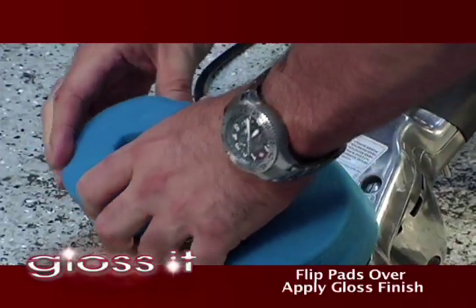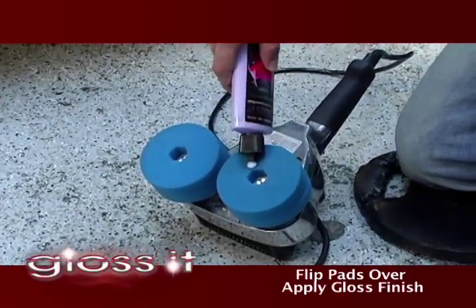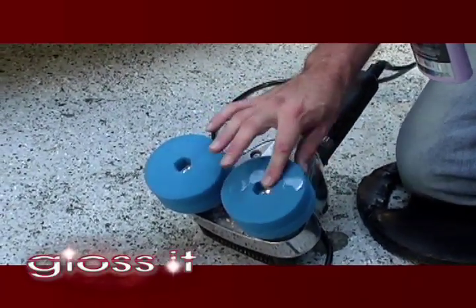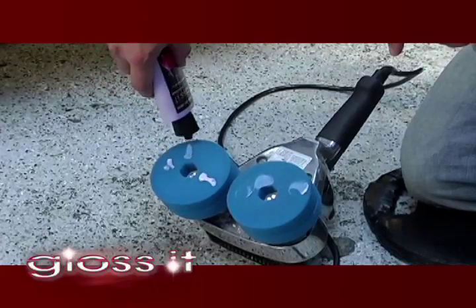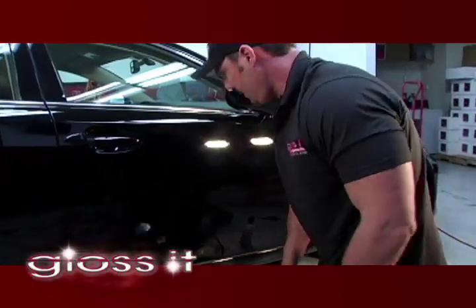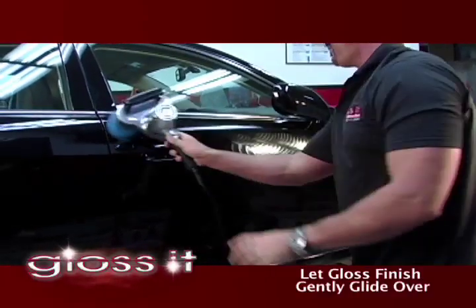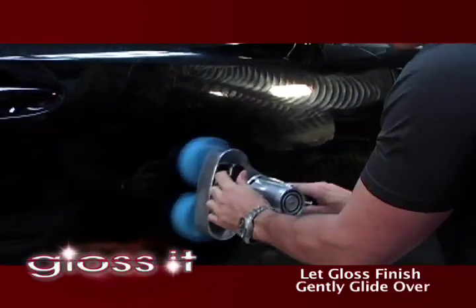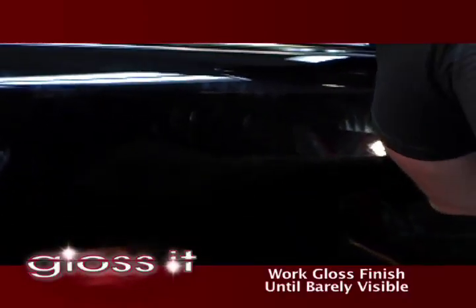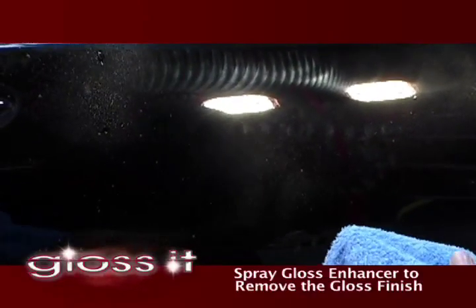It's time to take the quick detailer again and a microfiber towel and clean off the residual polish. We're going to flip our pads over to a clean side and apply the gloss finish. This is a pretty amazing product — we've tried and tested it with other professional detailers and car enthusiasts around the world, and it's become one of the favorites of professionals. Let's go ahead and apply the gloss finish, spread out the product, and turn the machine on. I'm going to let the gloss finish just glide over. I always recommend keeping two hands on the polisher. As you can see, it's almost exhausted or burnished out already. Let's go ahead and take the quick detailer again to remove the gloss finish.